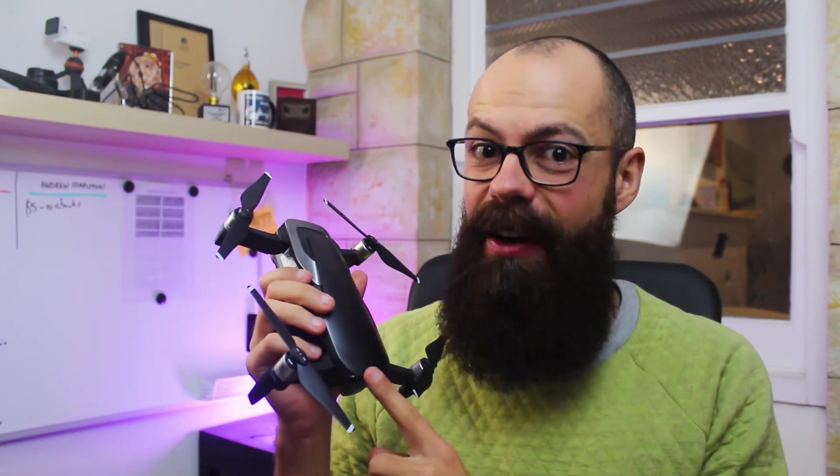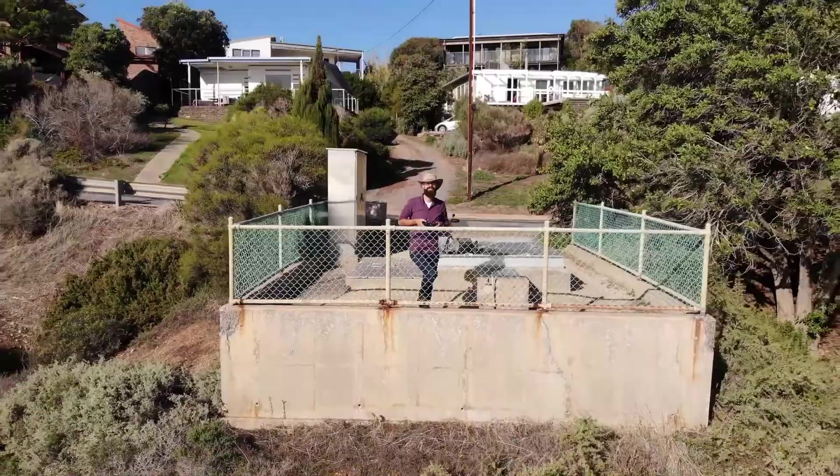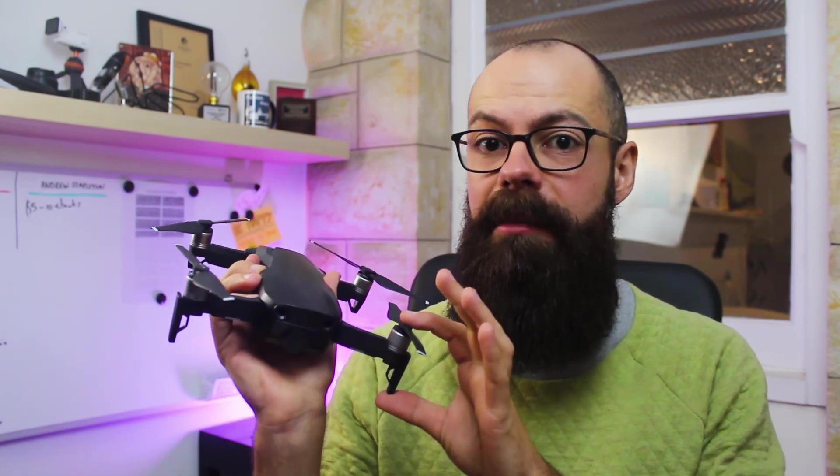The original DJI Mavic Air is my favorite drone. I've never considered upgrading throughout all of the latest releases simply because I don't need another drone. But there is an annoying issue where you have to calibrate the compass more often than other drones. That happens when I've changed location, gone up in altitude, taken off near metallic objects, or turned the drone on inside the car. In this video I'm also going to tackle some misinformation about DJI putting two compasses in this drone, which is kind of true and kind of not true.